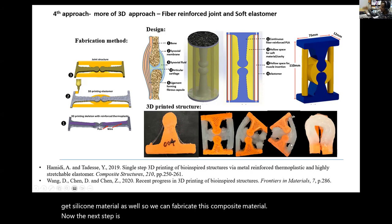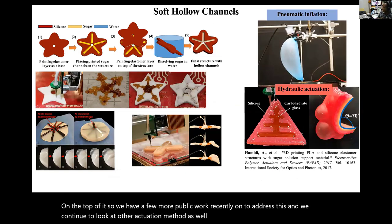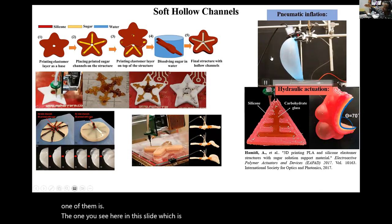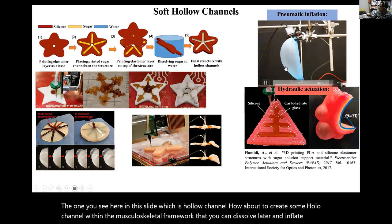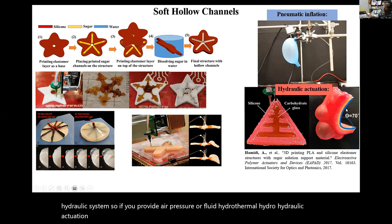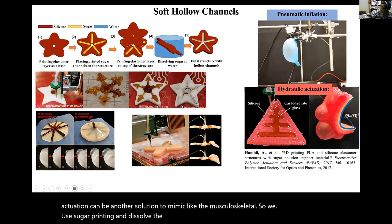The next step is to add the artificial muscle by placing it on top. We continue to look at other actuation methods suitable for musculoskeletal systems. One approach is creating hollow channels within the musculoskeletal framework that can be dissolved later and inflated by hydraulic systems—providing air pressure or fluid for hydraulic actuation to mimic musculoskeletal function. We used sugar printing and dissolved the sugar to make the biomimetic structure.